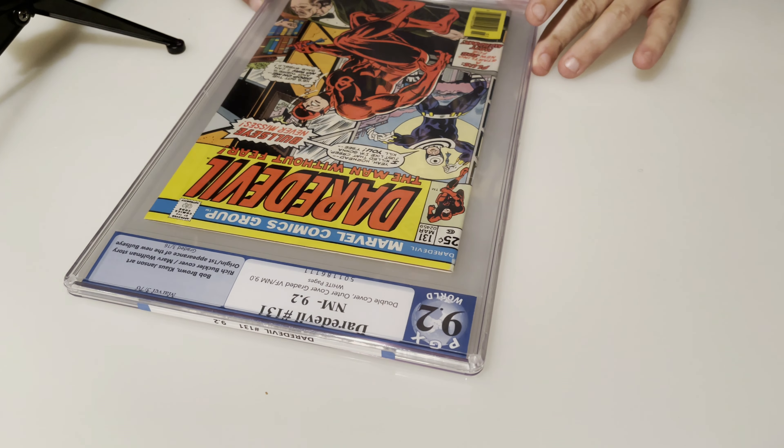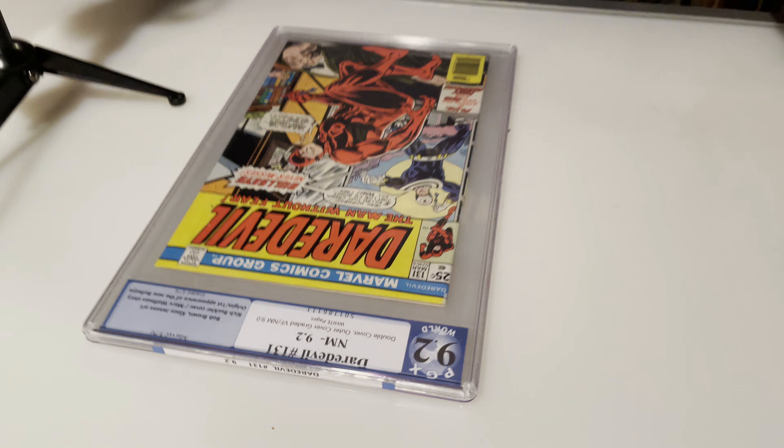Are you ready for an adventure, kids? Because we're going on one today. I'm doing a couple of things I've never done before. Number one: cracked open a PGX case. Never done it. Against my better judgment, we're going to do it.